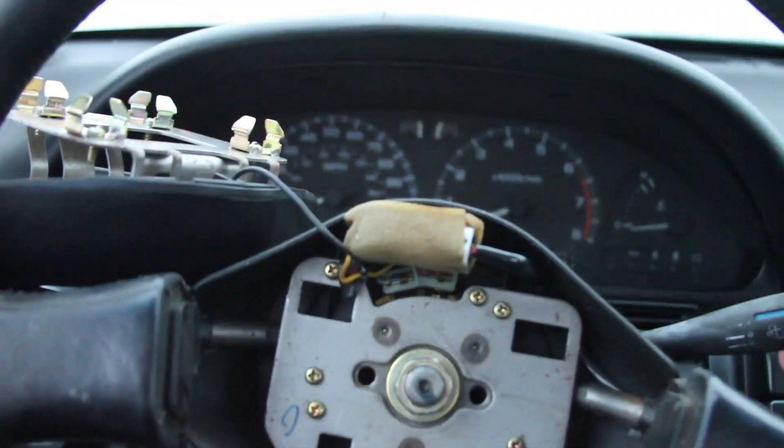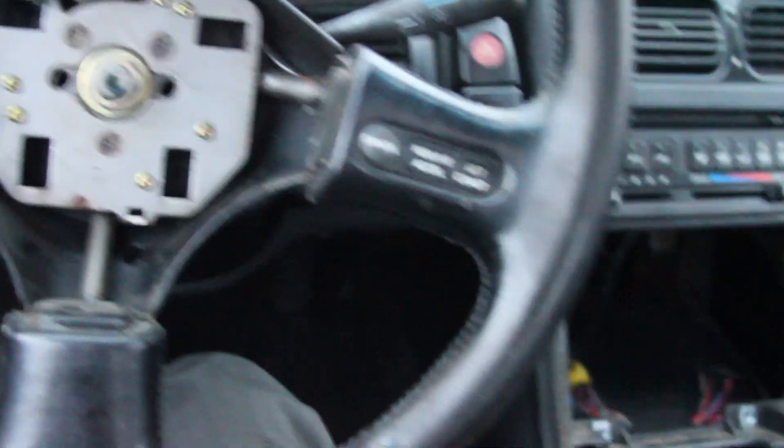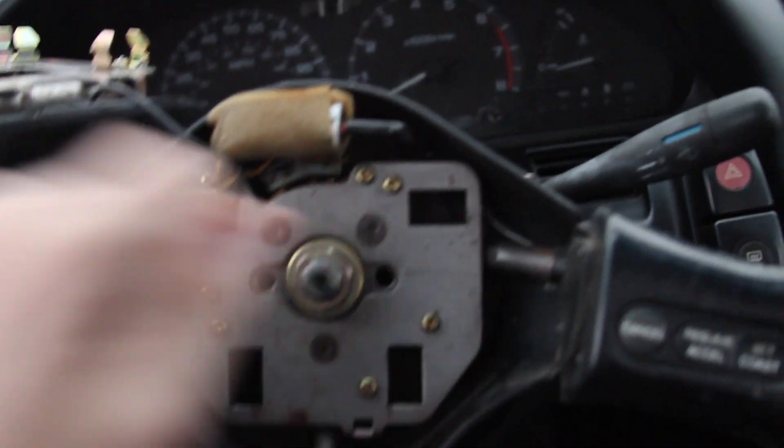Then we've got to check the splines, but I'm pretty sure this will just slide right on there. It's a little hard holding the camera too, but you can see the splines on there. It should just slide back on, and then I put this bolt back on.